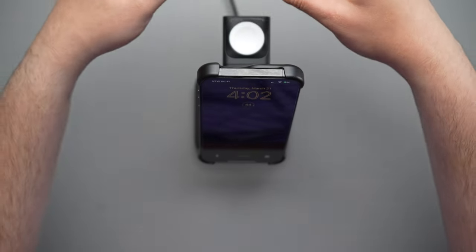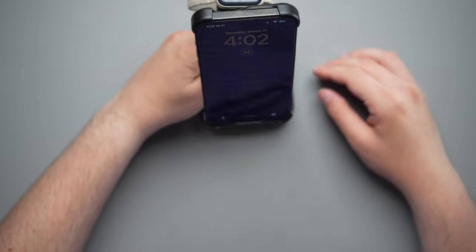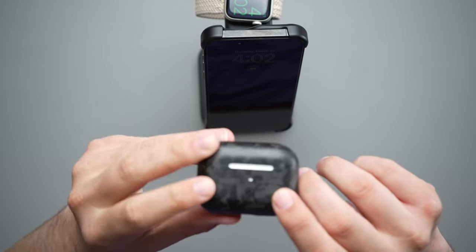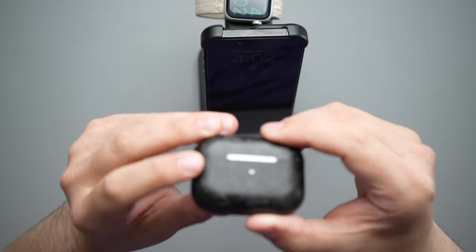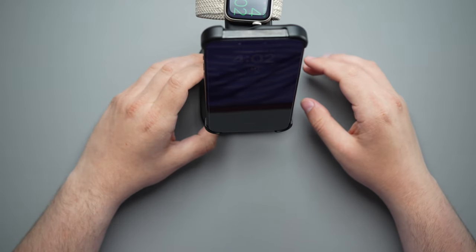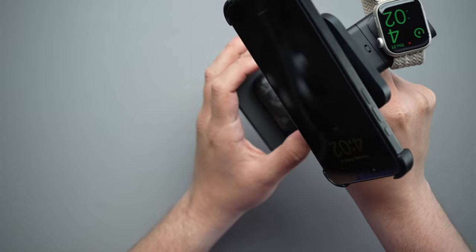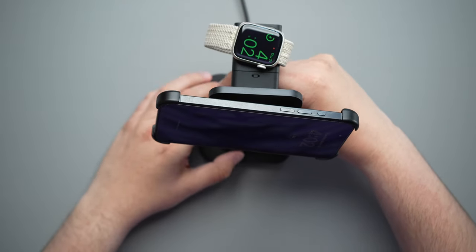Then we'll take the Apple Watch and set it right onto the charger — that's charging. And finally we'll take our AirPods — I have the AirPods Pro 2, which are in the Monocarbon forged real carbon case, which looks absolutely incredible. We'll go ahead and set that on here, and we are completely charging. Let me turn this sideways so you guys can see it a little better — we are charging with all of our devices.